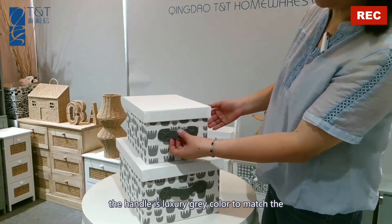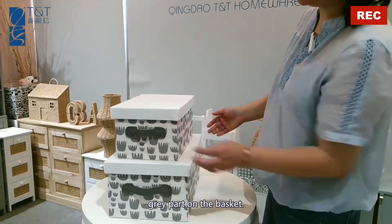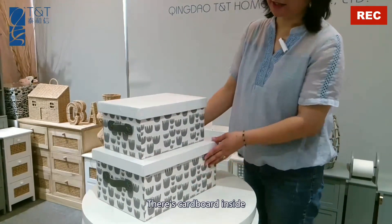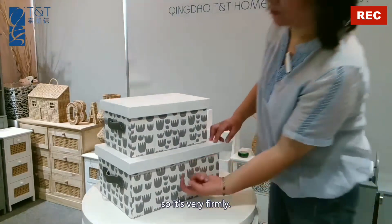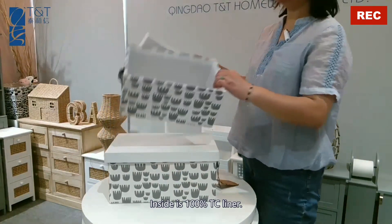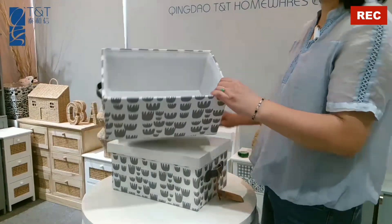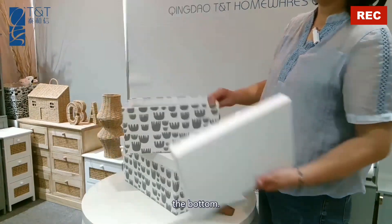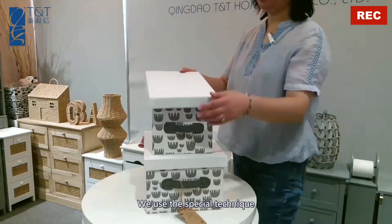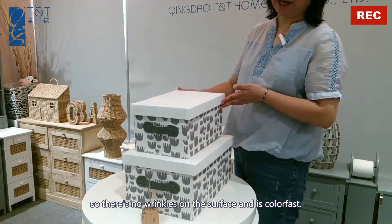The handle is luxury gray color to match the gray part on the basket. There's cardboard inside, so it's very sturdy. Inside is 100% TC liner. We use a special technique so there are no wrinkles on the surface. And it's color-fast.